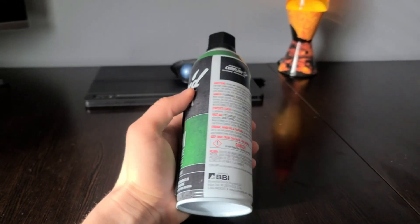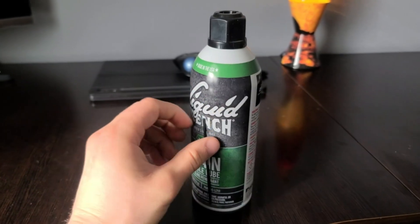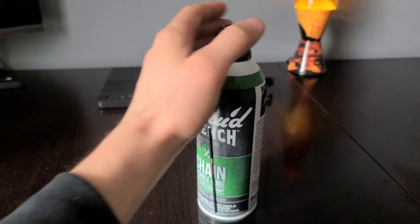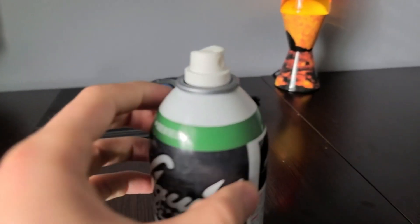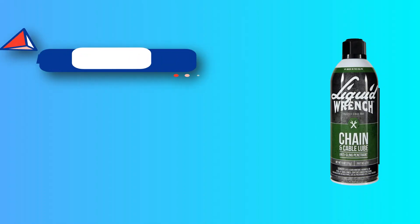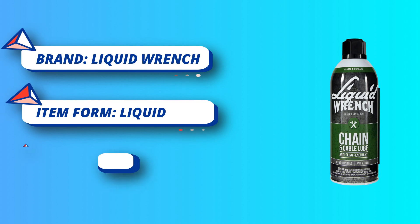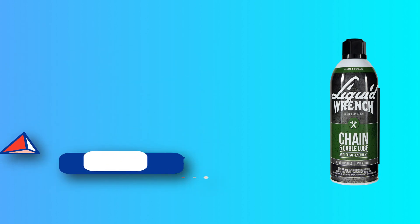Features and benefits: anti-sling formula stays put on moving parts to reduce friction, prevents corrosion, and is 50-state compliant. Features state-of-the-art CERFLON solid lubricant for superior durability and long-lasting lubrication. Most of these products are formulated with Teflon fluoropolymer to deliver a longer lubricant life and expanded temperature range.